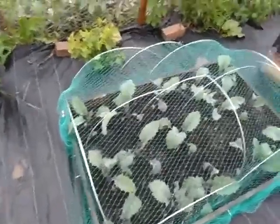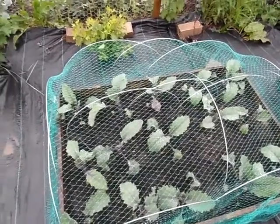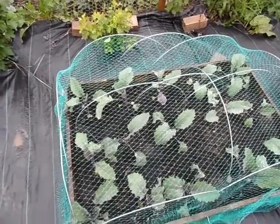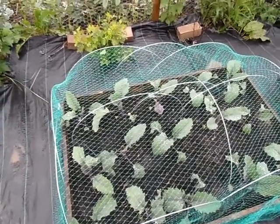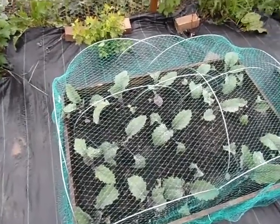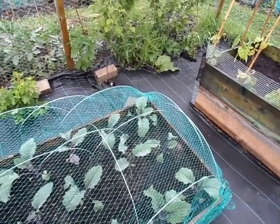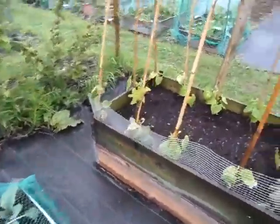In here I've got my kohlrabi. This is a vegetable that my mum loves — she's from northern Germany and over there it's like a delicacy, something they really enjoy. These are expensive; last year in Morrison's they were £1.50 each. I've got 15 plants in there so that's a bit of a saving.